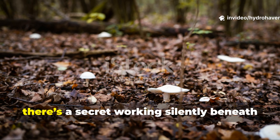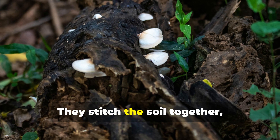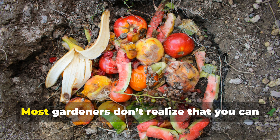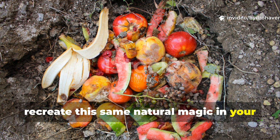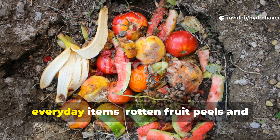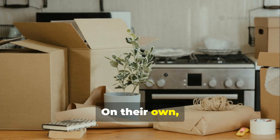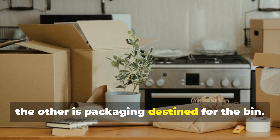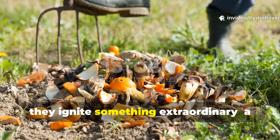In every healthy forest there's a secret working silently beneath the leaves: fungi. They stitch the soil together, feed trees, and recycle what falls from above. Most gardeners don't realize that you can recreate this same natural magic in your backyard with nothing more than two everyday items — rotten fruit peels and plain cardboard. On their own they don't look like much; one is kitchen waste, the other is packaging destined for the bin. But when buried together in soil, they ignite something extraordinary.